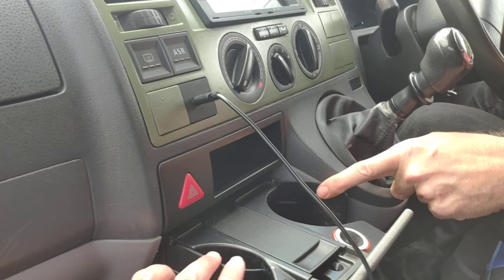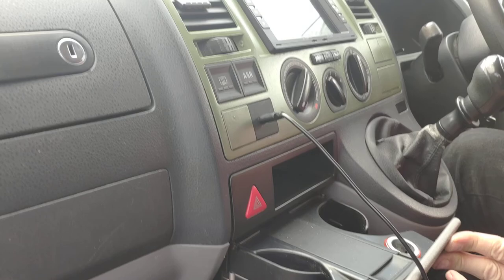Glove box. It's got rear wash-wipe on the back.